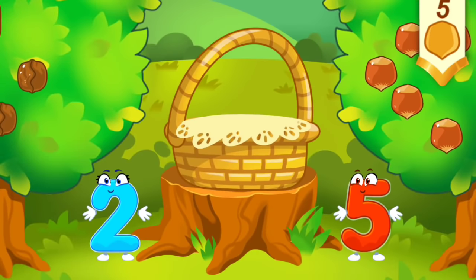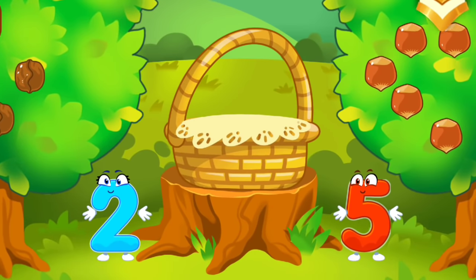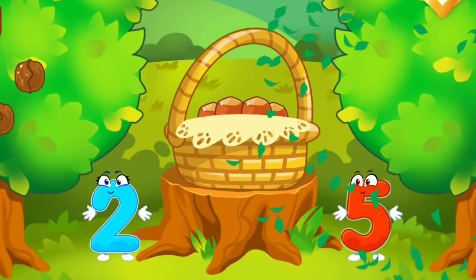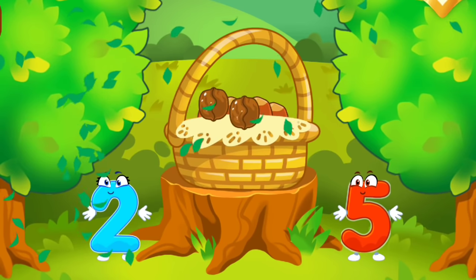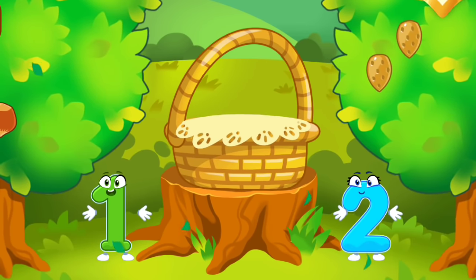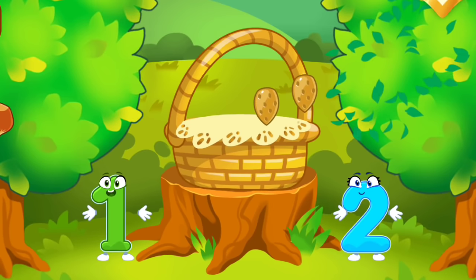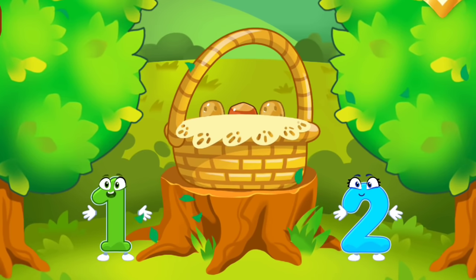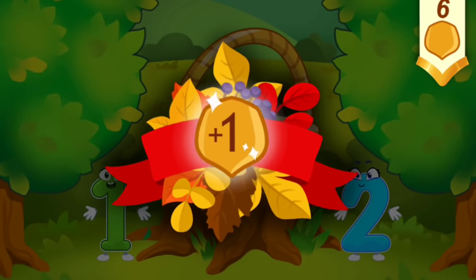There are a few walnuts. There are many hazelnuts. Tap on the bush that has more nuts. Tap on the bush that has less nuts. Tap on the bush that has more nuts. Tap on the bush that has less nuts. Take a nut for the squirrel.